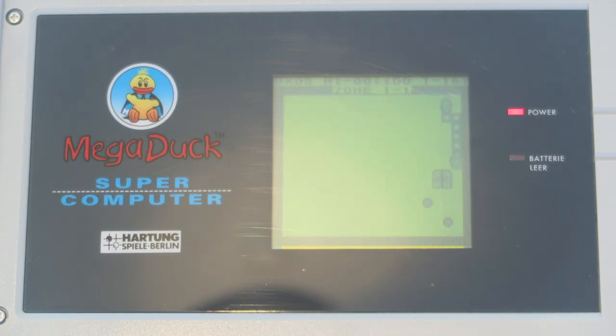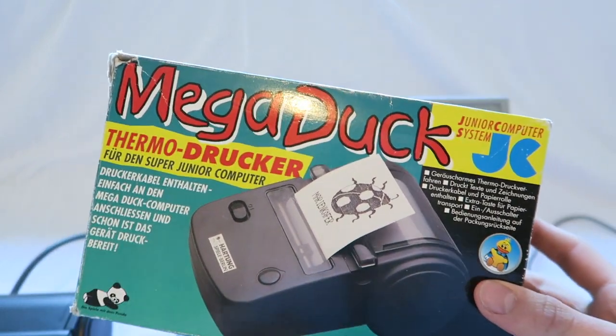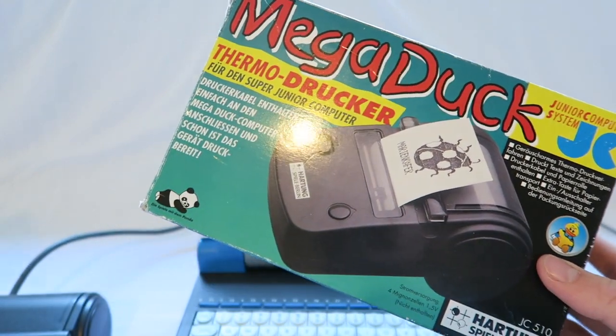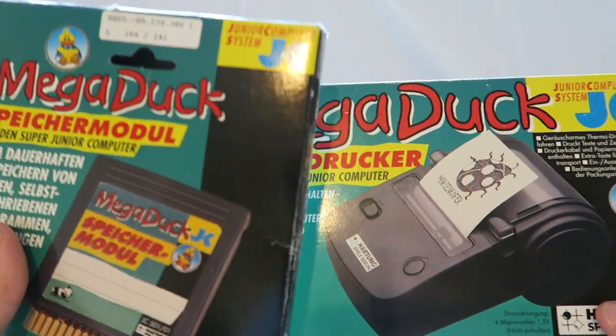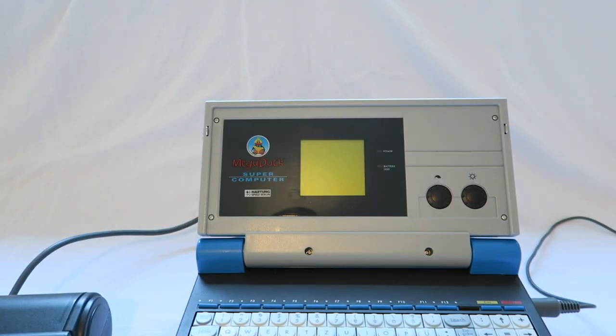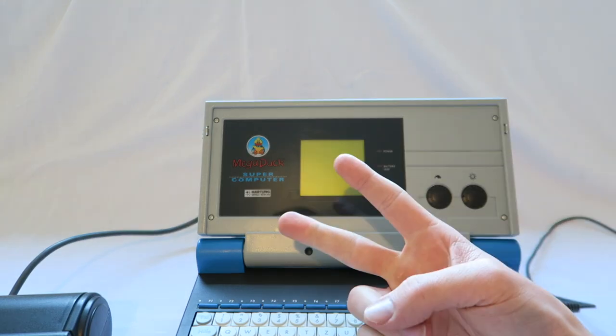I will be making a video on hopefully repairing the Mega Duck — if I can't repair it, I'll do a teardown, clean it up, and put it in the cabinet. That's pretty much it for this video. Let me know if you want to see anything else. We'll be having a closer look at the printer and the memory card in another video. Thanks very much for watching, and I'll catch you in the next one!